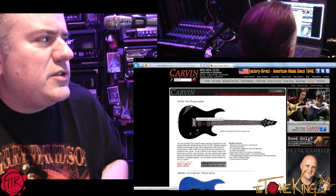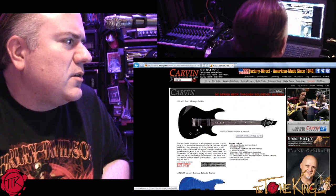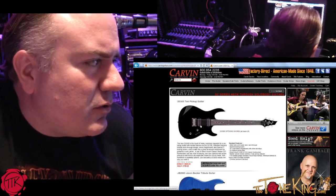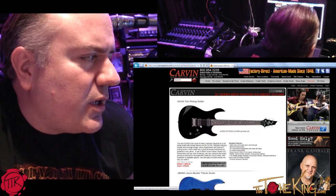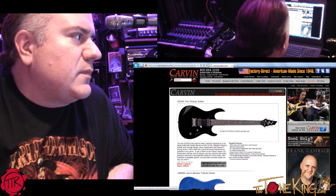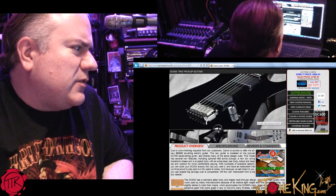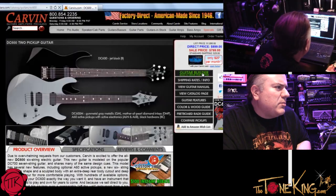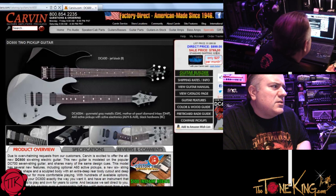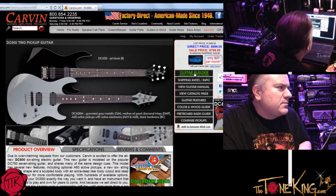We're going to go with the DC 600 — I like it because it looks like a great place to start. This is going to be a right-handed instrument. Just so you know, I'm on your website and clicking through to get some visuals as we order this. No problem. DC 600, two-pickup guitar. I click on Guitar Builder. By the way, this is a nice price — USA-made guitar. Direct is $899, sale price is $799. Very nice.